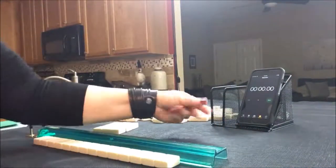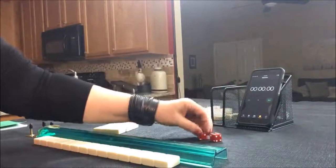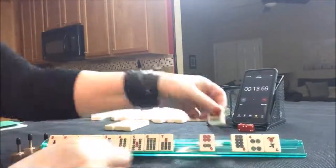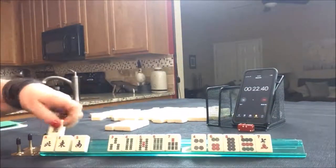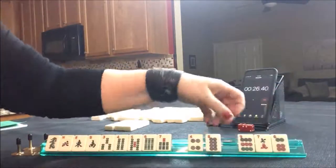Let's roll for prevailing. I rolled a 10 — 10 is south. Okay, here we go. So I'm thinking BAMs and honors. News lineup, maybe. So let's pass.